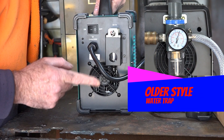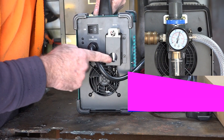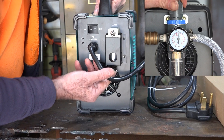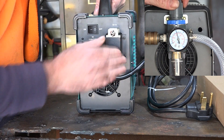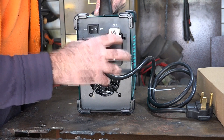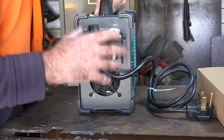And also, guys, I don't know if you noticed — this has already got a built-in air filter here. Got your water separator here, and it's built in, and it's got an actual cage around it so you can't knock it off, which I think is awesome, rather than having the big bulky things sticking out.